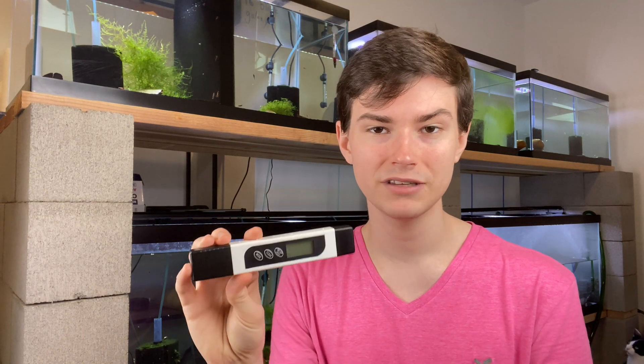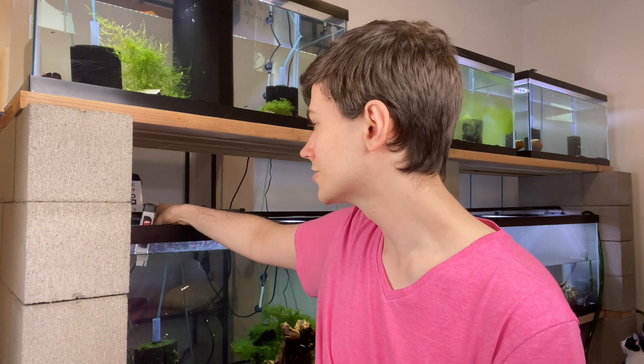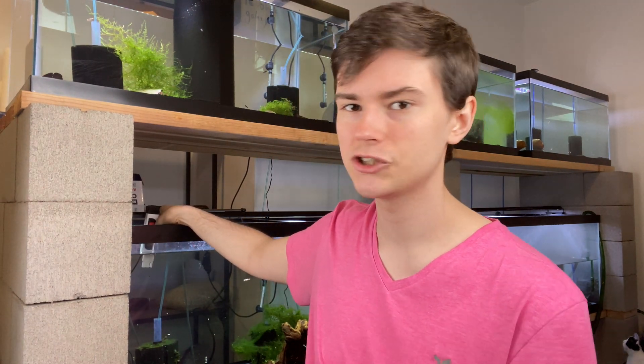TDS stands for Total Dissolved Solids and it's super easy to measure. You simply get one of these pens — a lot of water filtration kits will come with a TDS pen for free, or you can get one on Amazon for about 10 to 20 dollars. It's cheap, fast, and simple. You turn it on, dip it in the water, and it gives you a number within seconds.